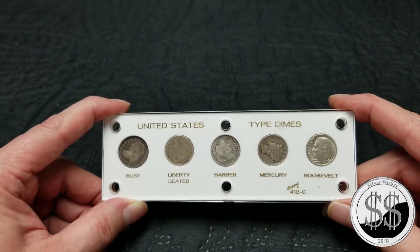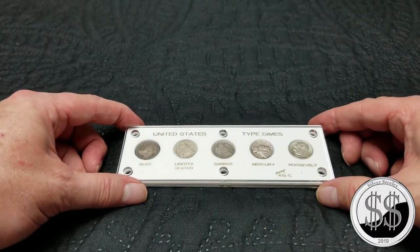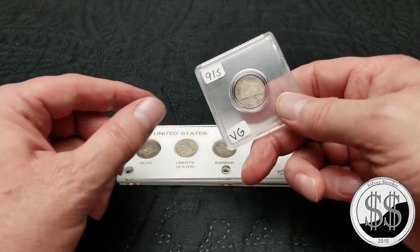The Half Bust alone is probably worth that. But I don't like the conditions of the coins in there. I've got some better examples, so what I'm going to do is replace a couple of them.